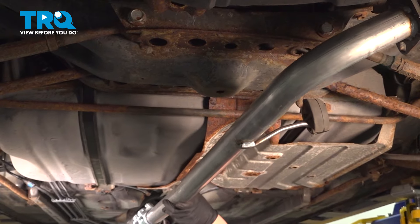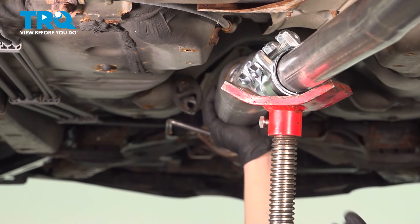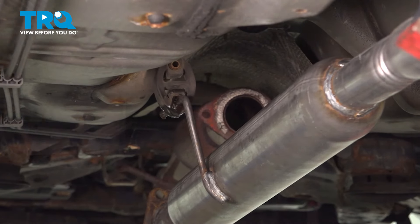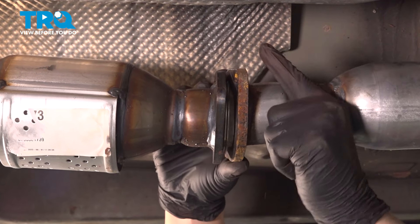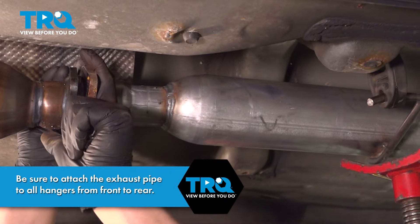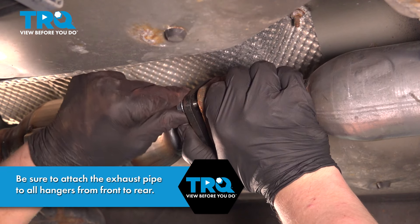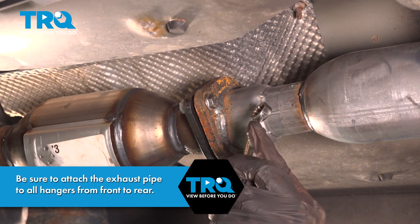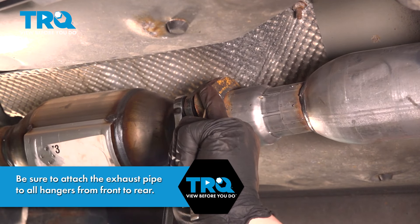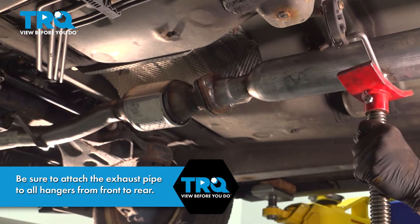Install the exhaust into the vehicle. Get the rear hanger started first — using a pole jack as a second set of hands. Get the front hanger started and it'll hang there by itself. Install the gasket onto the back of the front pipe and pull your other exhaust pipe up to meet it. Get the bolts lined up and get the nuts started on the back. Use a 13-millimeter wrench to hold the head of the bolt and a 12-millimeter wrench to tighten the nut. Do the same thing on the other side, going back and forth and making sure it's seating square. Once you're done, go ahead and remove the jack.